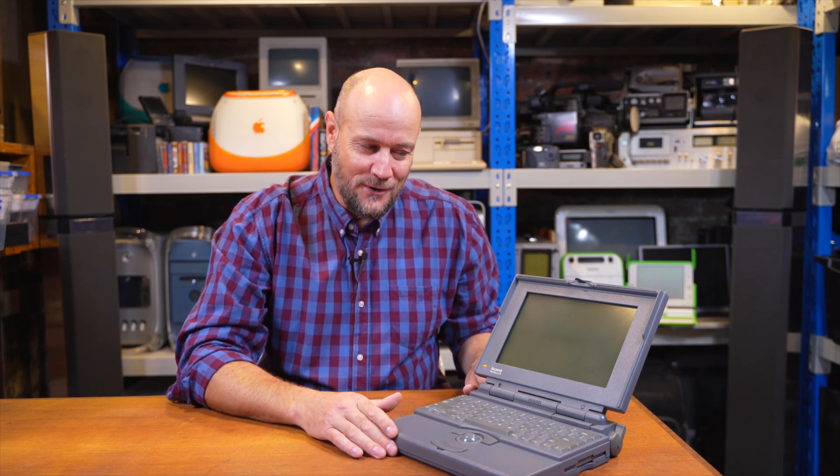I say solution because we don't know if it's going to work or not. But that means we have to take the screen out of the computer again and we're going to bake it in an oven for a while and try to drive all of the moisture out of that panel. And then we'll see if that's made any difference.